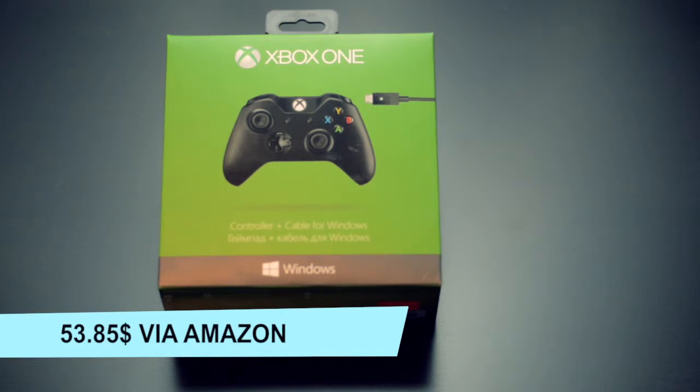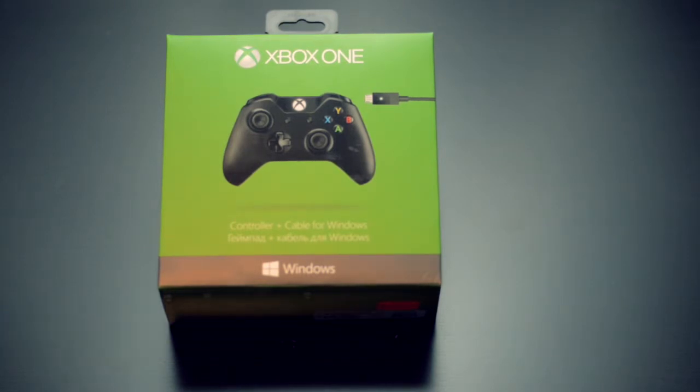The Xbox One controller comes in several different packages and configurations. This one, however, is the Xbox Windows version, which is a standard Xbox One wireless controller that includes an Xbox One branded extra-long USB cable. So anyways, let's have a quick look at the packaging.